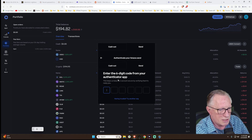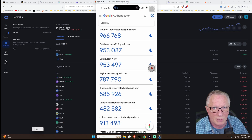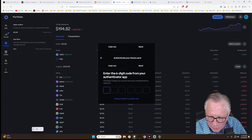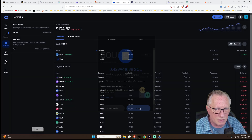I'm going to need my two-factor from my phone. I'll go into my Google Authenticator, read it off from my phone, and type it into Coinbase. And off it goes. So we made our withdrawal of Solana.